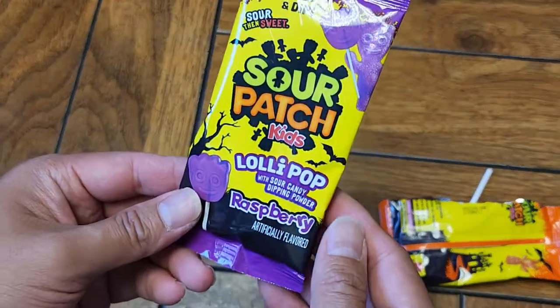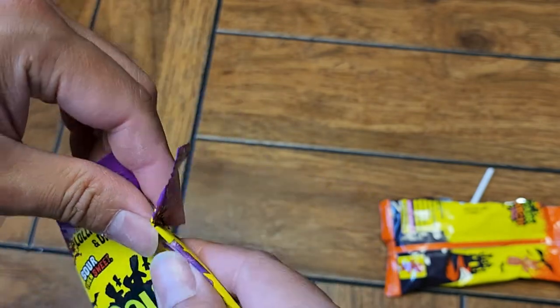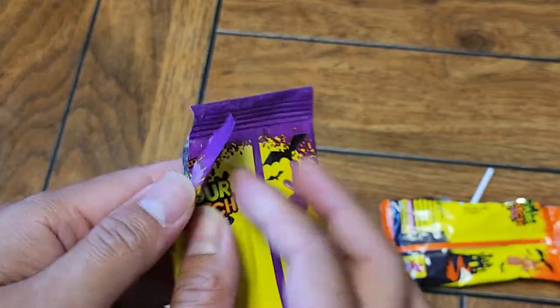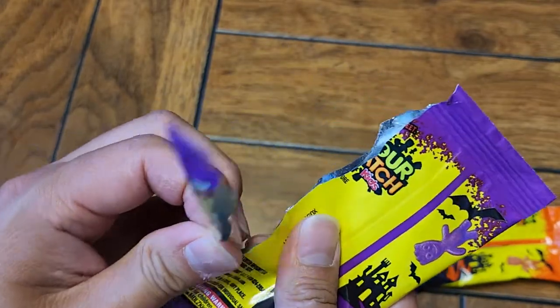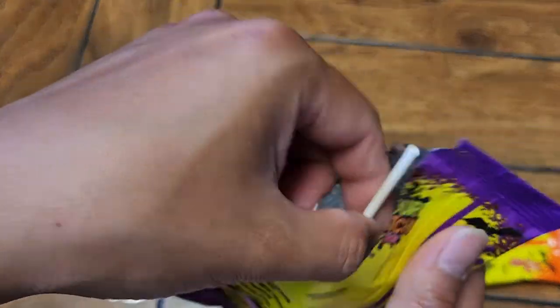Let's go ahead and try the raspberry one. I would personally tear it this way. I don't know why they made the packaging like this — I kind of have to tilt it sideways to get the powder to go into a corner.